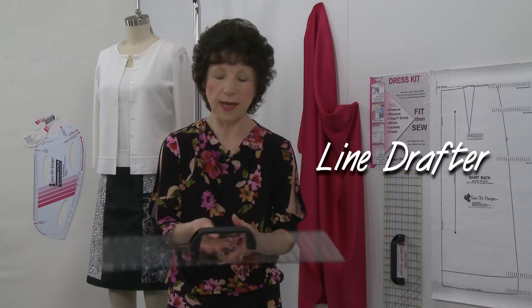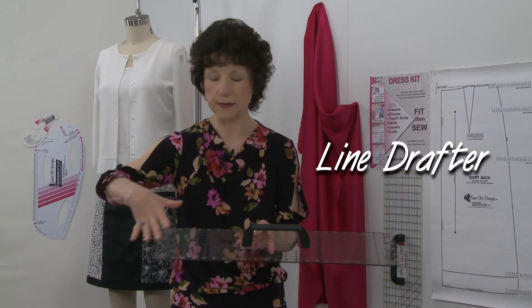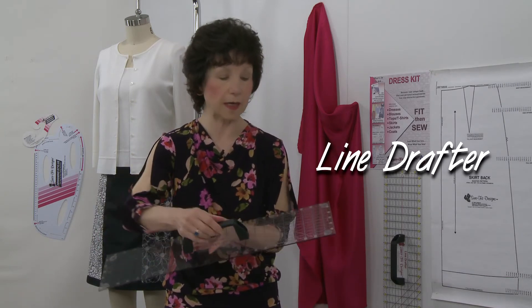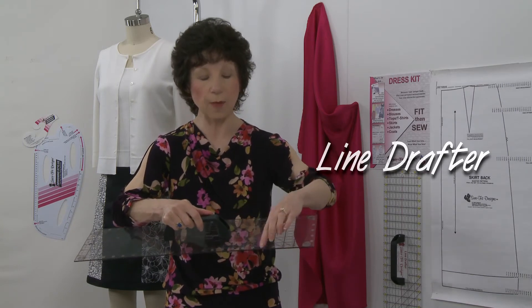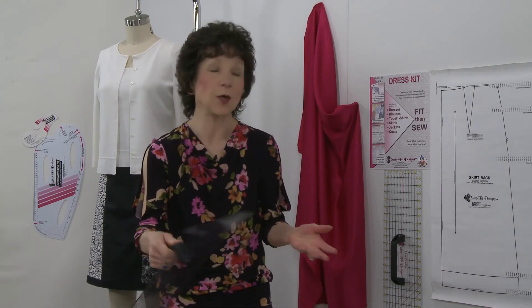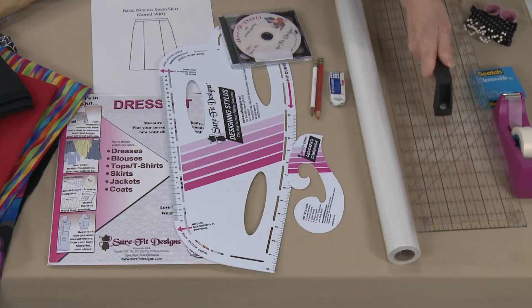Another essential tool is the line drafter. It's a rigid ruler, six inches wide and 24 inches long, with all the grids on it and 45-degree bias grain line markings. The best part is it has a permanently attached handle. When you get used to lifting it up and down on your pattern pieces, you won't even notice you're using the handle — it just becomes second nature. I know you're absolutely going to love this tool.